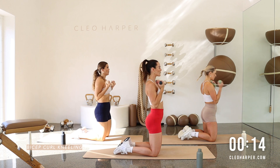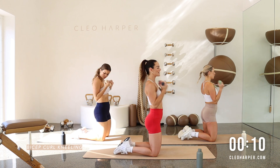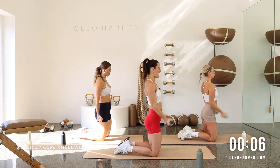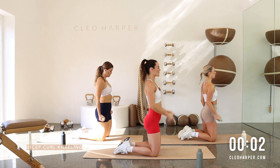10 seconds to go. Really squeeze those biceps. We've got our elbows locked into the sides of our body. Each rep you're getting stronger and stronger. Squeeze that booty. Three, two, and one.